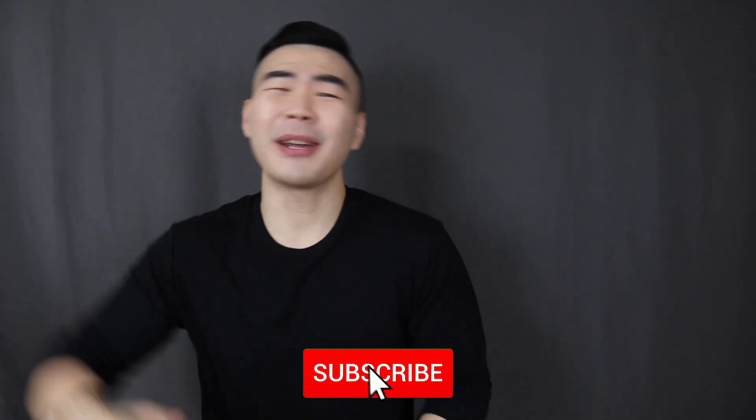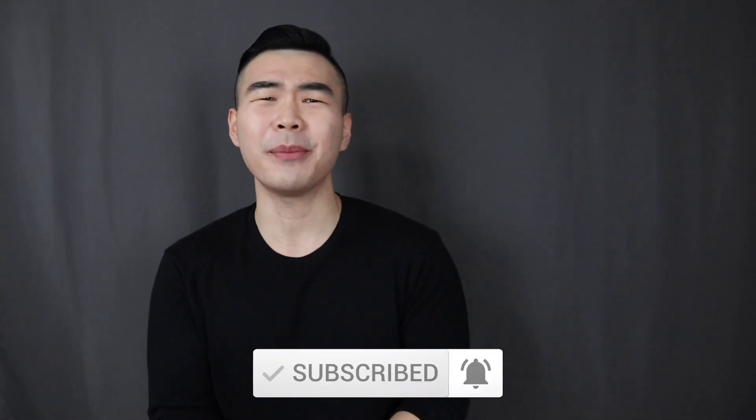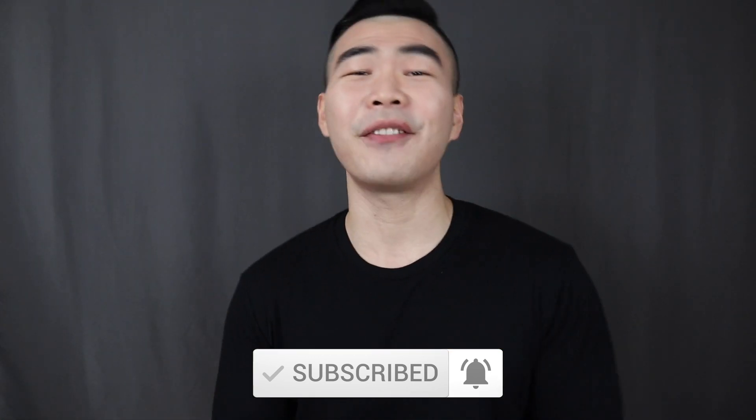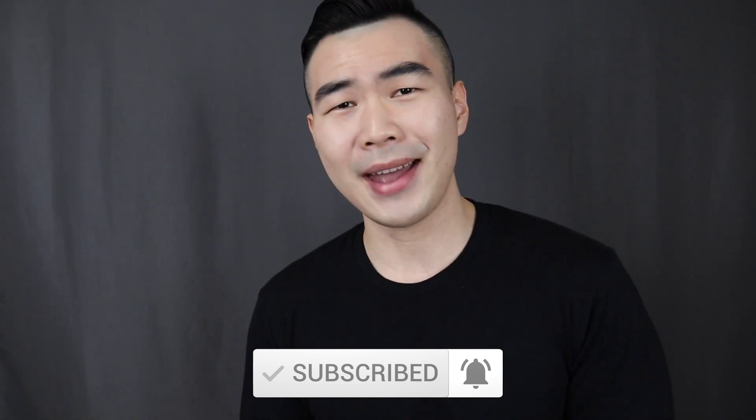Wear something with a little contrast against your skin. And if you forget everything from this video, just stick to navy blue — because everybody looks good in navy blue. If you found this helpful, smash that thumbs up button for the algorithm. If you're new, subscribe and turn on the notification bell — I drop at least two new videos every week. Once again, I'm Evan from Your Average Gent, and I'll see you in the next video.